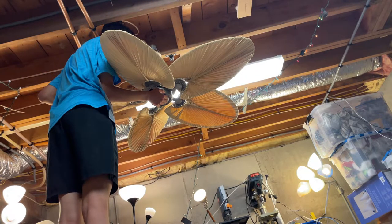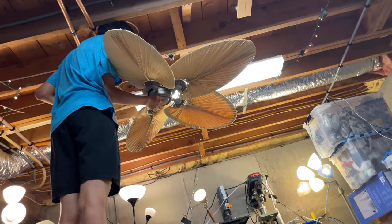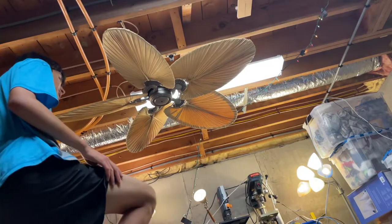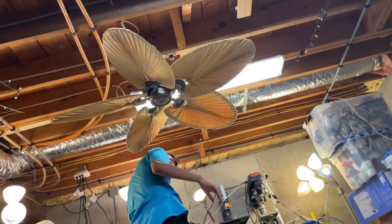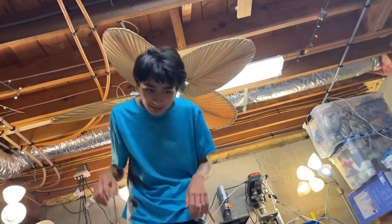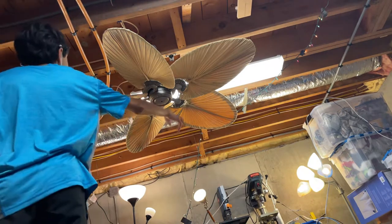This fan is suitable for damp locations. It's kind of dusty. I think it's missing the tag too — the tag might be somewhere else. So anyway, let's get to the fan demonstration. I'm going to start with low, and this thing doesn't go very fast.